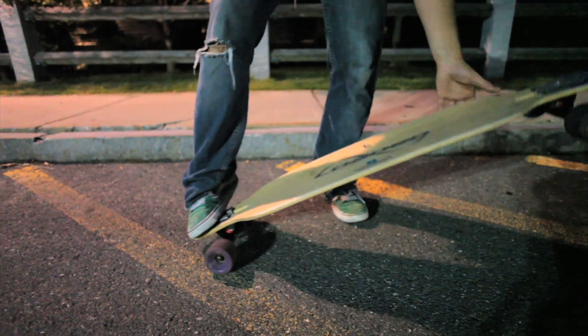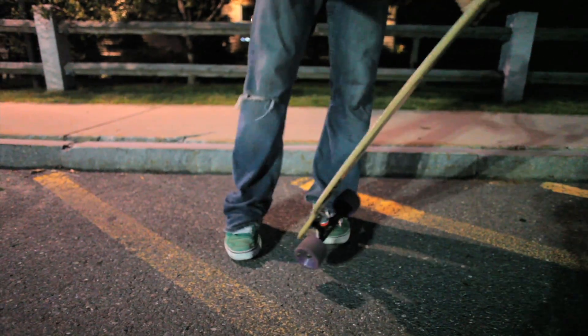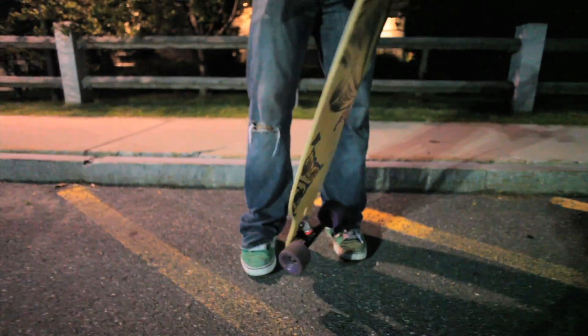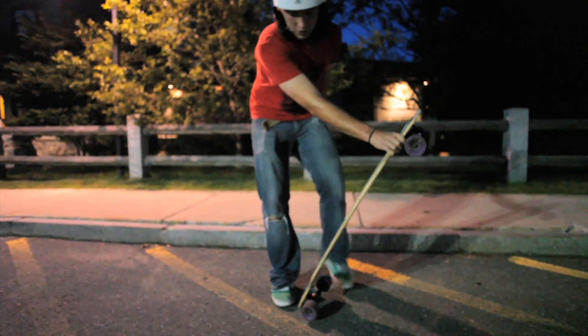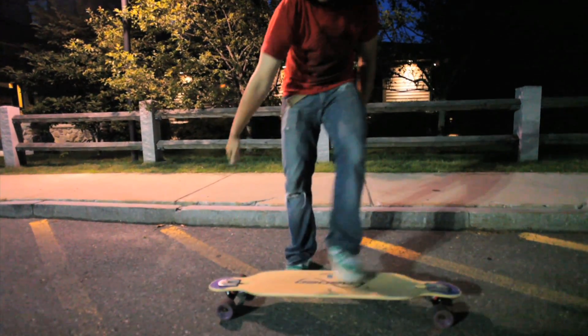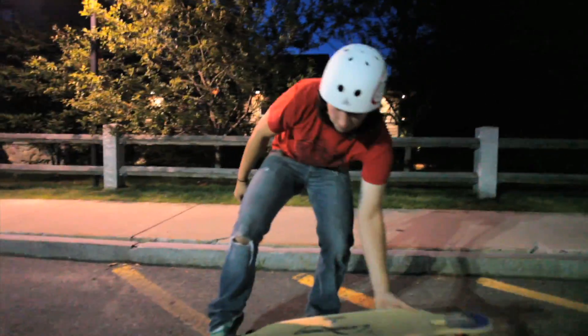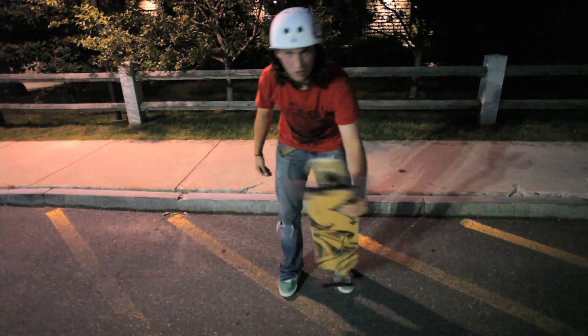For a pop shove-it, you're going to push down really hard on the nose. You're going to scoop with your front foot, and that's going to get the board going. With your back foot, it's going to rotate around your back foot and level out. That's what gives it its scoop and height — it's all in the back foot.